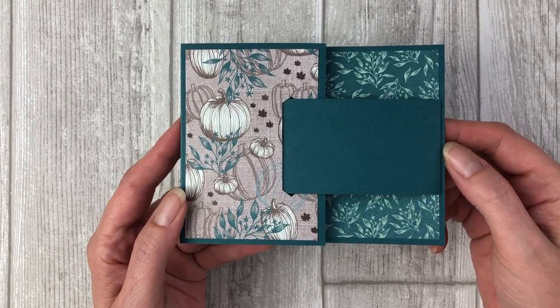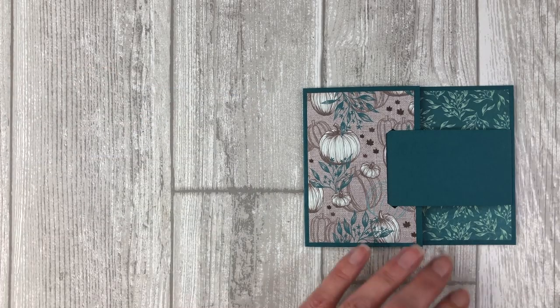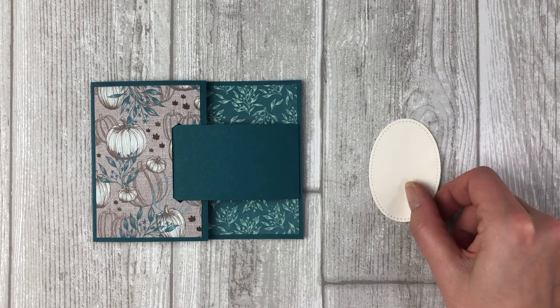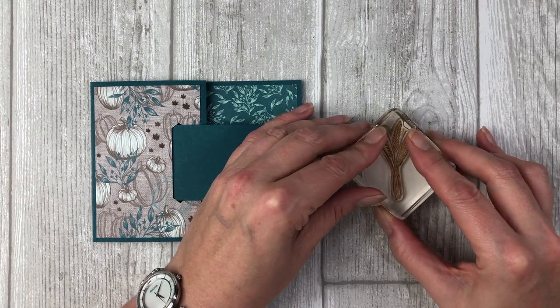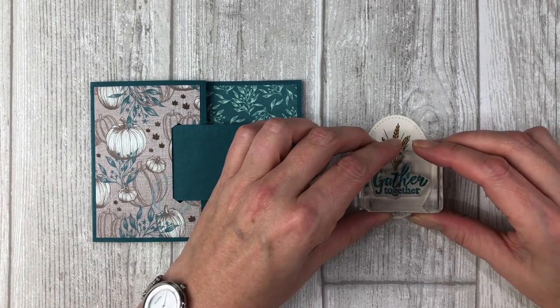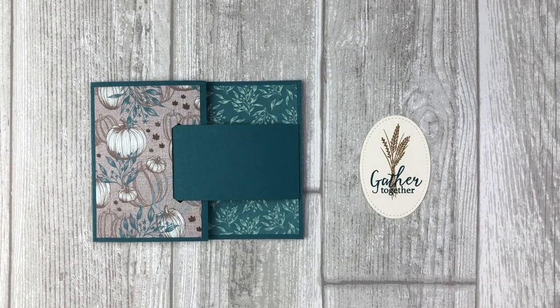Now let's decorate the card. First we will create a little buckle for the card — this will cover up that opening just a little bit. Cut an oval shape that is large enough to cover up that opening. I used the Stitched Shapes dies to create my little oval piece, but you can use any oval shape that you have. Stamp a few images on the oval to create your focal point for the card. Once you have completed that, we're ready to adhere this buckle to our card front.